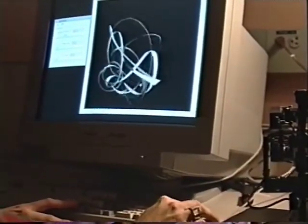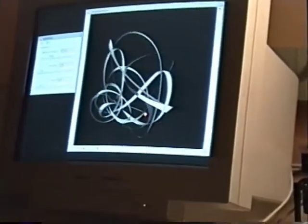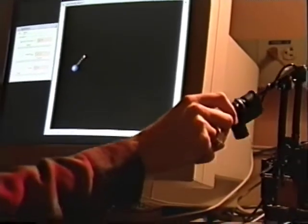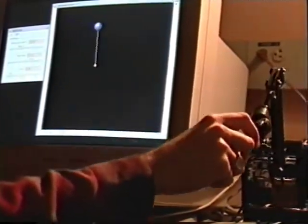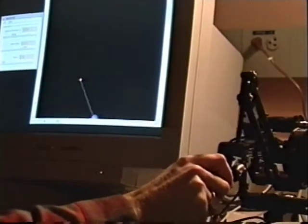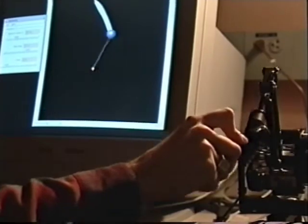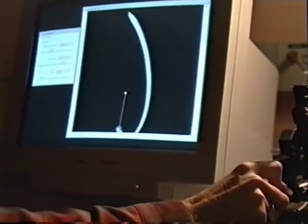I'll move the viewpoint so you can see that this is actually three-dimensional. Now if we bring the mass up, the experience is radically altered. Suddenly you have a very heavy object you're moving, and of course the path is smoothed out to a much greater extent. This actually takes a fair amount of effort.